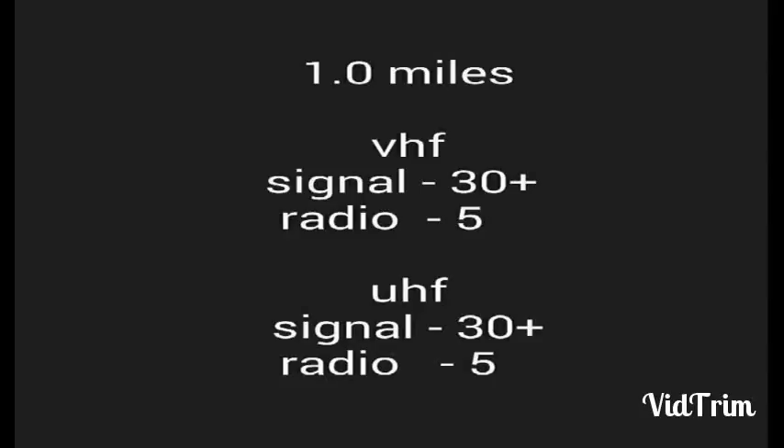M6STL Stubby antenna test, VHF 5W, 1.0 miles away. Now at the 1 mile marker, UHF at 4W on the Stubby antenna, 1.0 miles away. UHF.